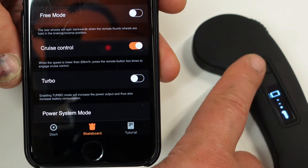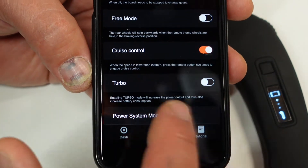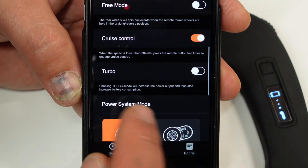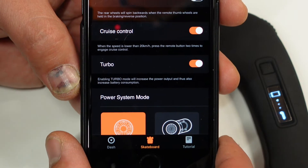Cruise control: you can turn this on by clicking the remote twice, and you can hold the speed you've chosen. This needs to be done over 20 kilometers per hour.